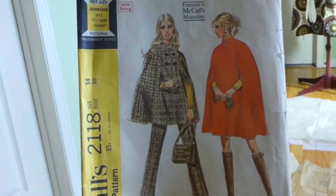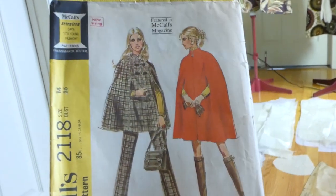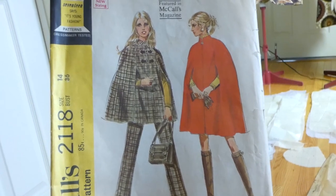It's McCall's 2118. It says it's young fashion patterns, new sizing.